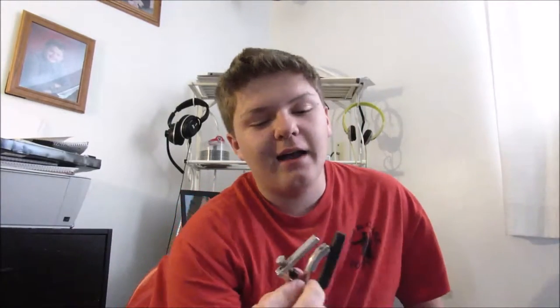Before we start, if you don't have a capo I highly recommend you get one. You can get it at your local music store or whatever, but they are fantastic.